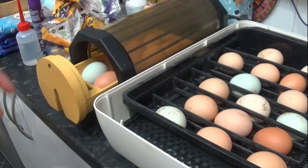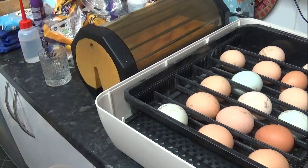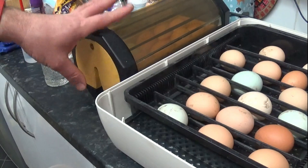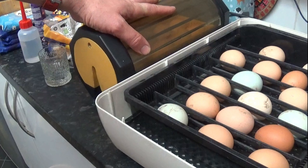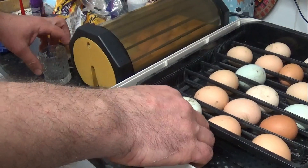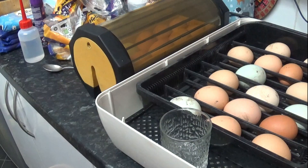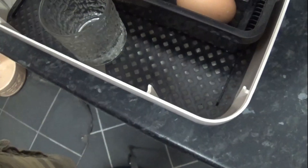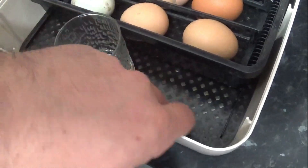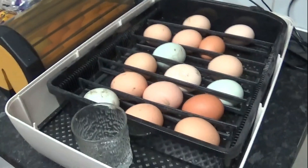The reason why we call it lockdown is because it is essentially now locked down. I will take it back, plug it in, and I will not open it, not touch it, not interfere with it whatsoever until I'm confident that all the chicks that are going to hatch have hatched. With the Octagon 10, I'll put water into one of the little glasses and leave it inside. These have a nice little tray at the bottom so any mess falls through and the chicks can run around on top.